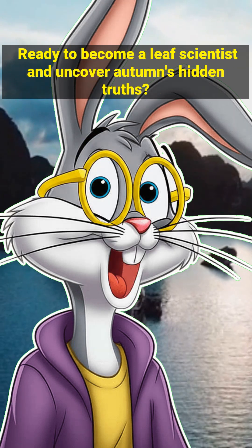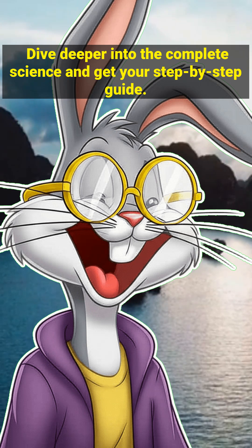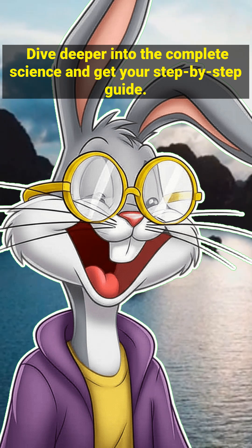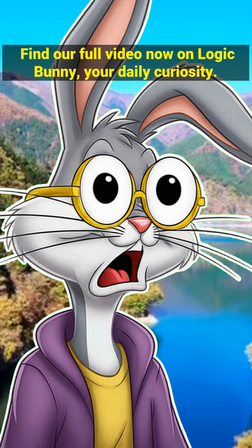Ready to become a leaf scientist and uncover autumn's hidden truths? Dive deeper into the complete science and get your step-by-step guide. Find our full video now on Logic Bunny, your daily curiosity.